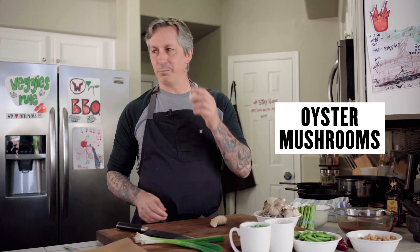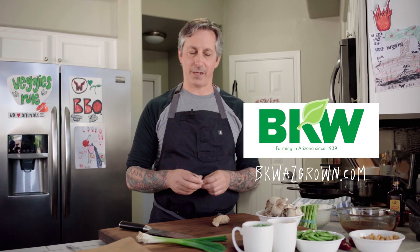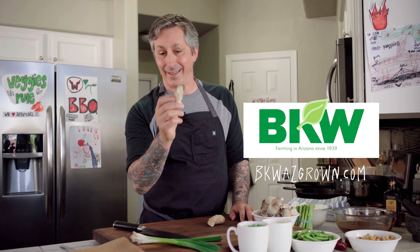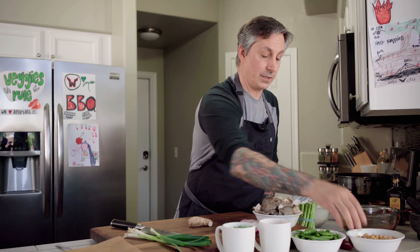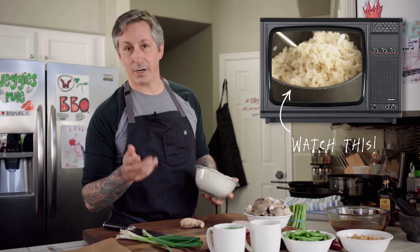We're doing a super meaty fried rice with oyster mushrooms from BKW Farms down the road. In Tucson, Arizona, BKW mushrooms are all organic and come in big clusters — I just pulled a couple apart. I have ginger, green onions, frozen peas, frozen corn, snap peas, chickpeas for a little extra protein, and leftover jasmine rice I made yesterday. You can find our rice recipe for the best perfect brown rice, or buy the packaged stuff — no problem with that.